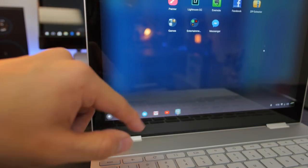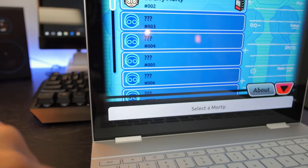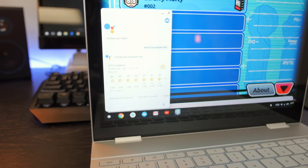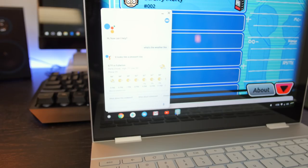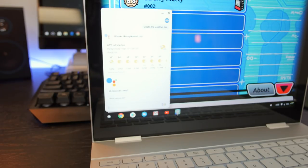There are a couple of shortcut buttons — a Google Assistant button, and with the new Chrome OS updates, there's now a physical button for the app drawer. The Google Assistant on this is terrific. You can also voice command it using the 'OK Google' command. I've been using it a little already and it's almost as good as it is on the phone.